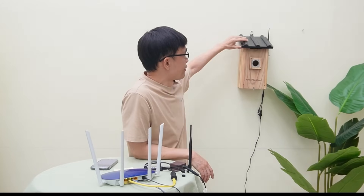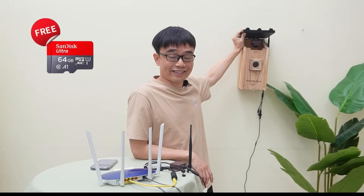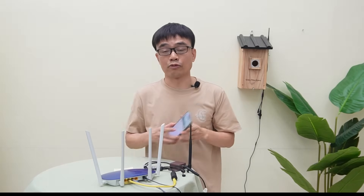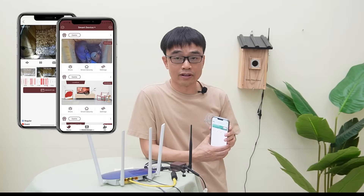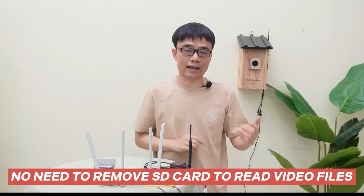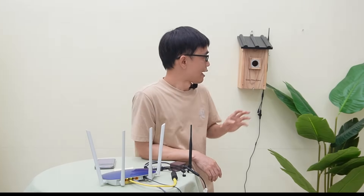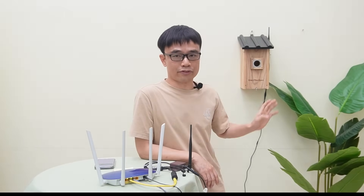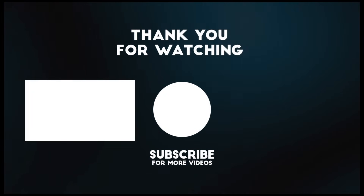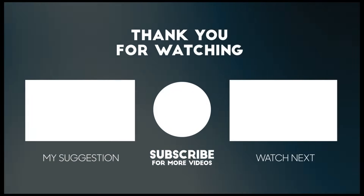One more thing — there is a 64GB microSD card built into this camera. The camera will save the video files to the microSD card directly. We can use the mobile app to play back or download the files from the microSD card. We don't need to remove the card to read the video files. That's all for today's video. In the next video, we'll talk about how to output the video from these cameras to a big TV. See you next time!